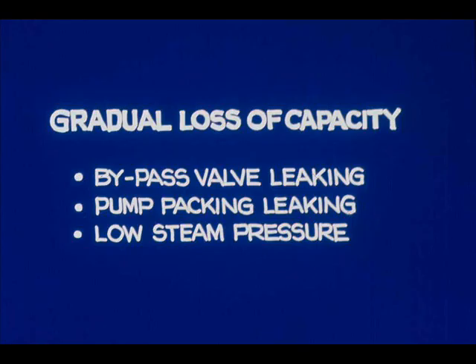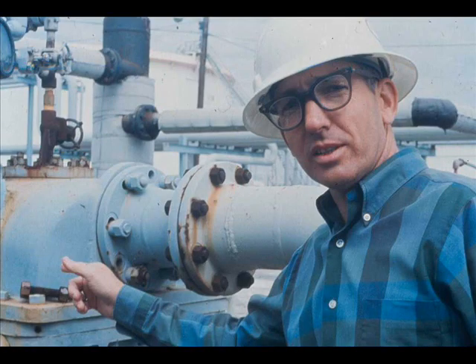Lower than normal steam pressure also reduces pump capacity. We would probably know already if steam pressure had dropped, but let's check. 120 PSI — just about what it should be.